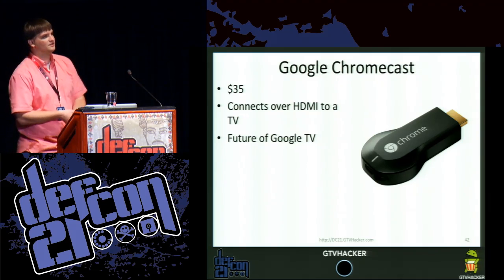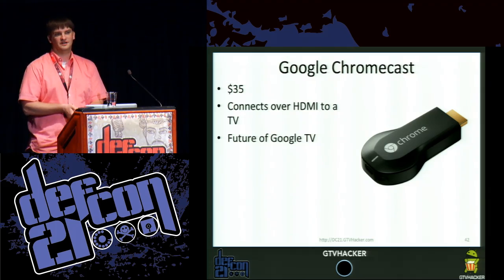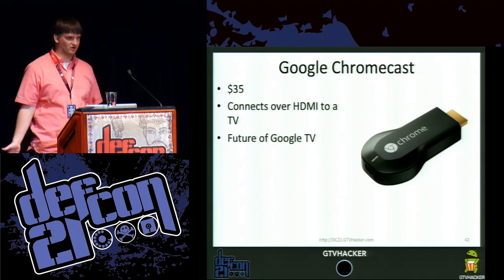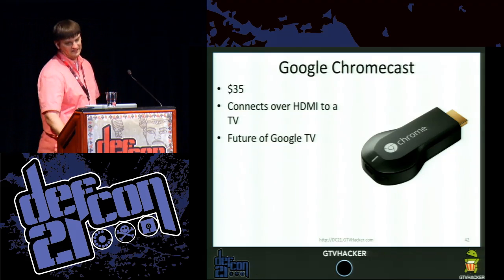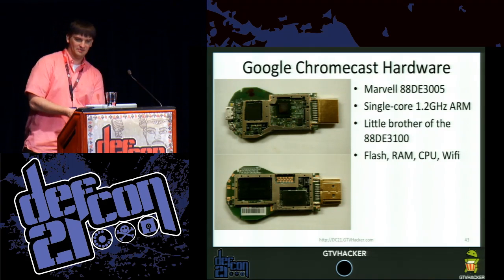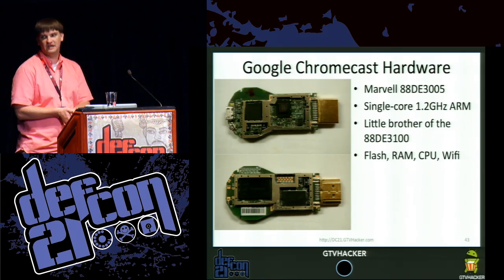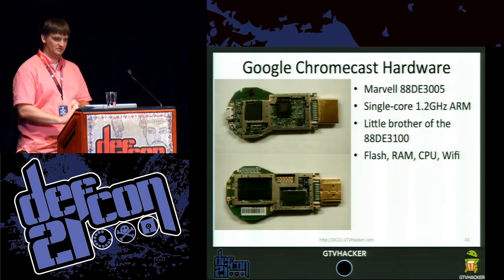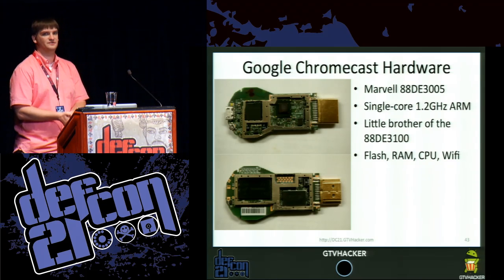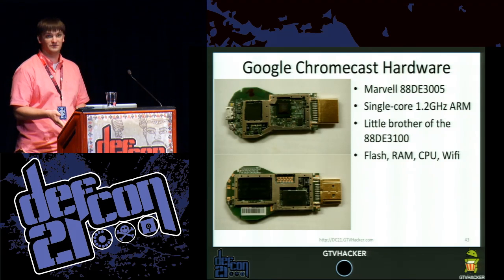One interesting thing: this is a thin device, so how are you pushing content to it? Well, you're not just streaming video from your phone — that's really slow. So this device is actually reasonably powerful. We pulled it apart as soon as we could, and it turns out it has pretty standard embedded device stuff: RAM, flash, a Wi-Fi chip, and a CPU. The CPU is a Marvell 88DE3005. This instantly made us go 'oh, this is cool,' because the Marvell 88DE3100 is what we've been seeing in most of the Gen 2 Google TVs.